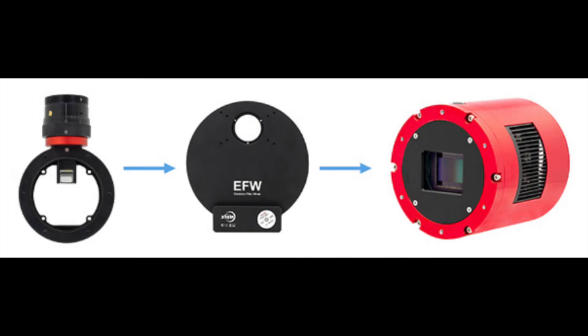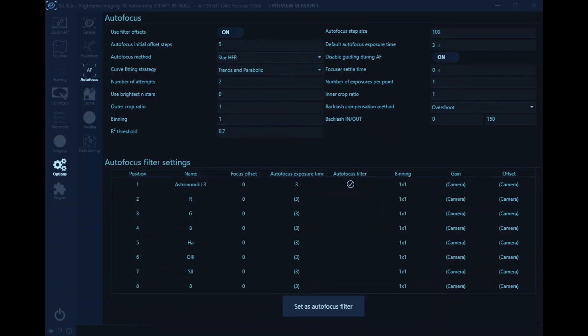Second, the OAG requires some amount of refocusing when switching filters. Why would that be? Remember that an OAG is always placed before the filter wheel, while the imaging camera is placed after the filter wheel. Filters are not always parfocal, and refractors, which a lot of us like to use for imaging, do not focus all wavelengths at the same distance. What this means is that when changing filters, we usually have to adjust the focus of the main imaging camera, and that is done using filter offsets. Here you can see how I have my filter offsets set up in Nina. The problem is that because the OAG is placed before the filter wheel, when adjusting the focus point of the imaging train to bring the main imaging camera into focus following a filter change, you are effectively moving the guide camera out of focus.